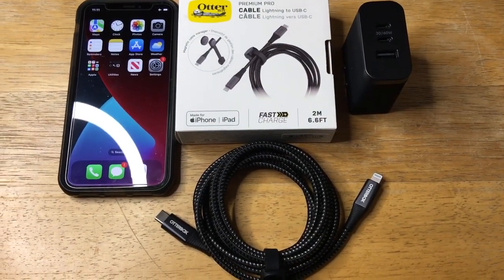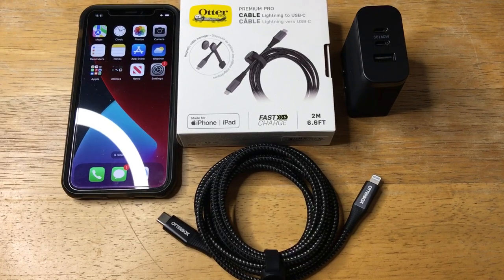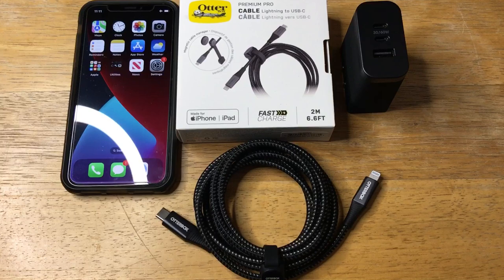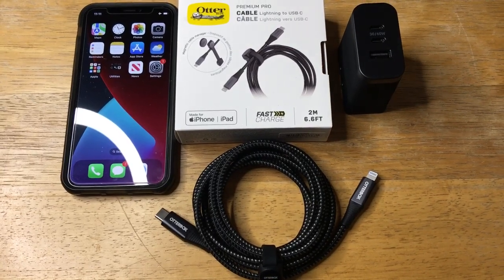The star of the show here is the OtterBox Premium Pro Cable. It's braided, it has strong relief, and has metallic ends. Please subscribe to the channel — we appreciate positive comments, and of course, thumbs up.